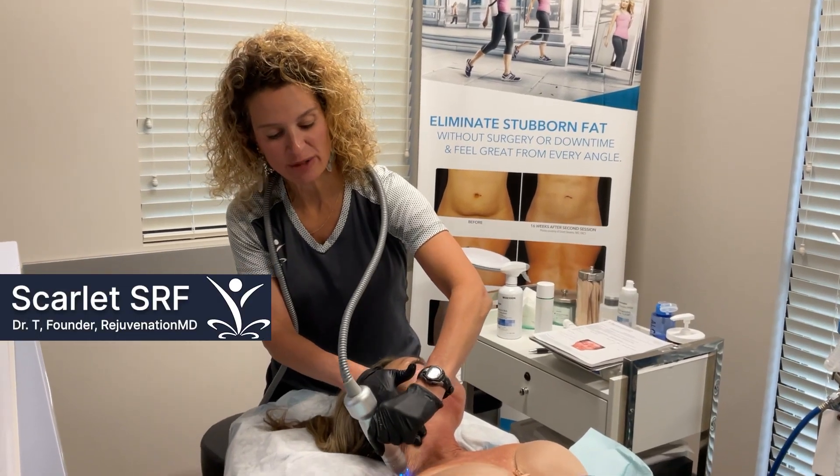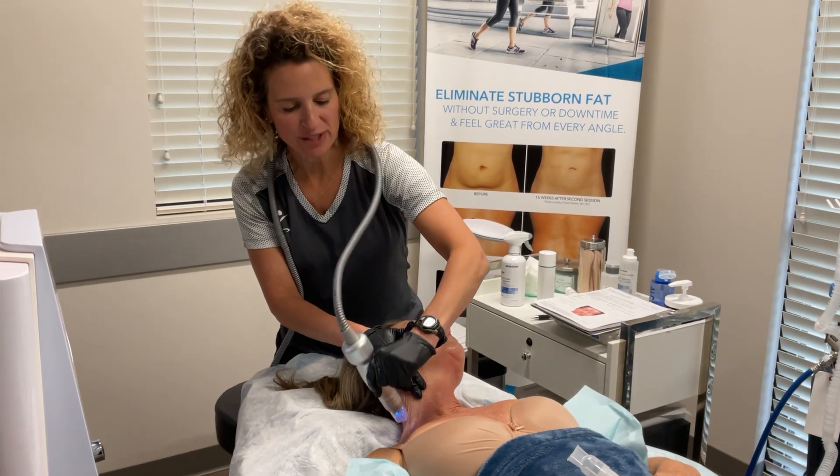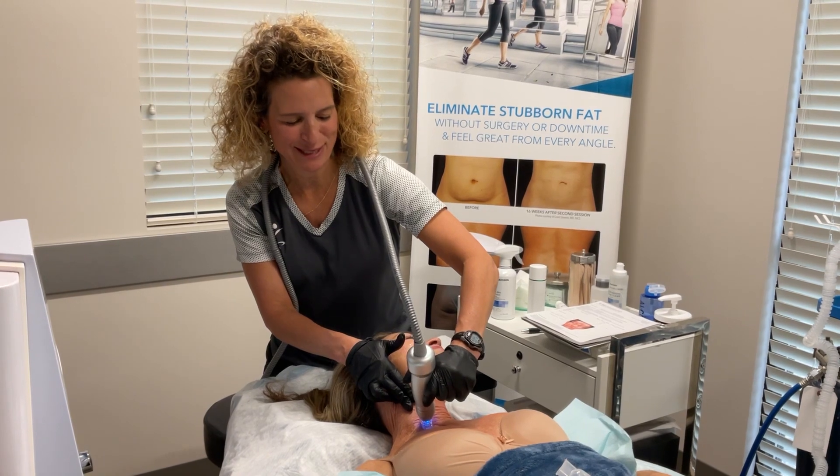Today I'm doing a Scarlet procedure, and Scarlet is microneedling with radio frequency. If you've seen my videos before you know exactly what it is and what it does, but I'll explain it again.